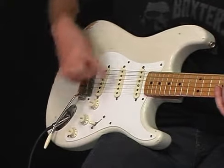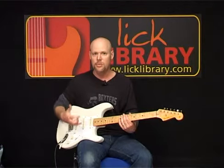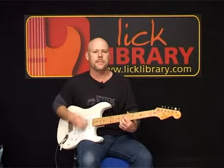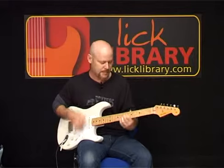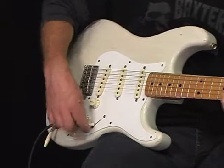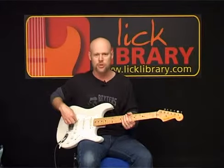If we move down one notch again, we have the middle and the back pickups, getting a little more trebly as we move downwards. And finally, if we get all the way in the back, we have this single coil pickup in the back here, and this is going to have the most treble.